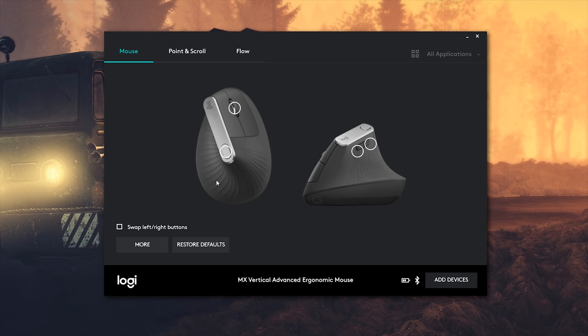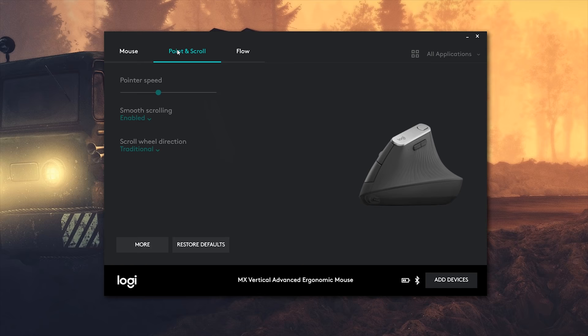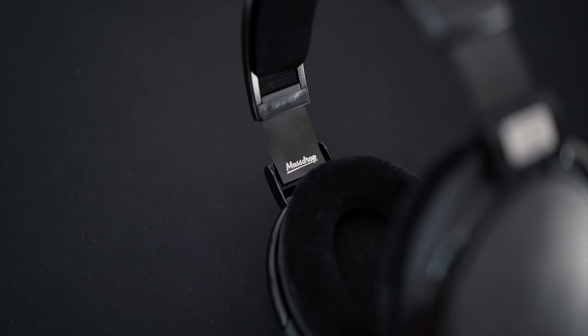The software experience follows typical Logitech fashion — a simple UI with basic controls that I actually like. You're greeted with a physical overview of the mouse where you can assign commands to any of the four buttons. The point and scroll tab lets you adjust sensitivity and DPI settings. The lack of a visual DPI level indicator is a bit disappointing, but not a deal breaker for average consumers. The mouse also supports Logitech Flow, letting you seamlessly switch the cursor between different computers on the same Wi-Fi network.